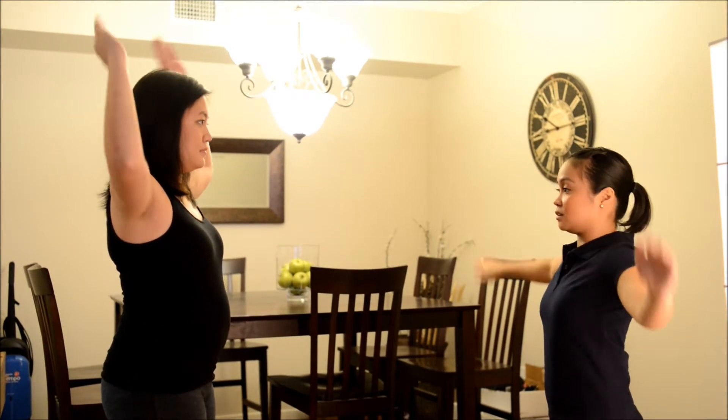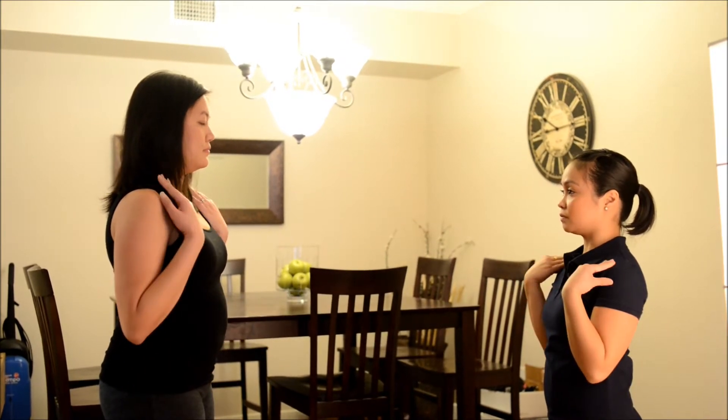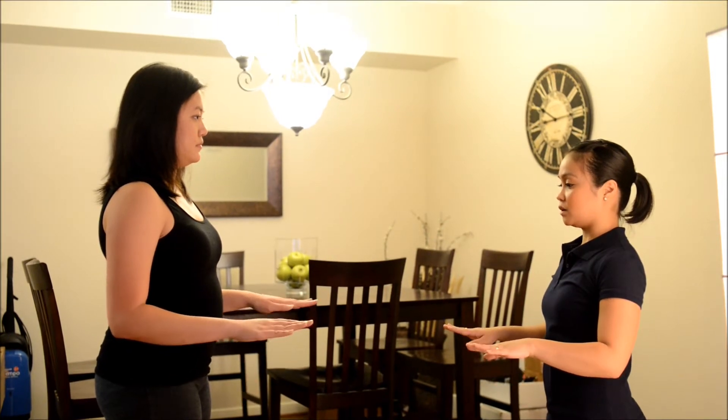Now I want you to touch your head like this. And do the other side like that. Okay, good. And then down. Now I want you to bend your elbow to touch your shoulder. Good. Now down. Now bend your elbow like this. Now I want you to flip your palm up. Now flip your palm down. And then go up like this. Down.